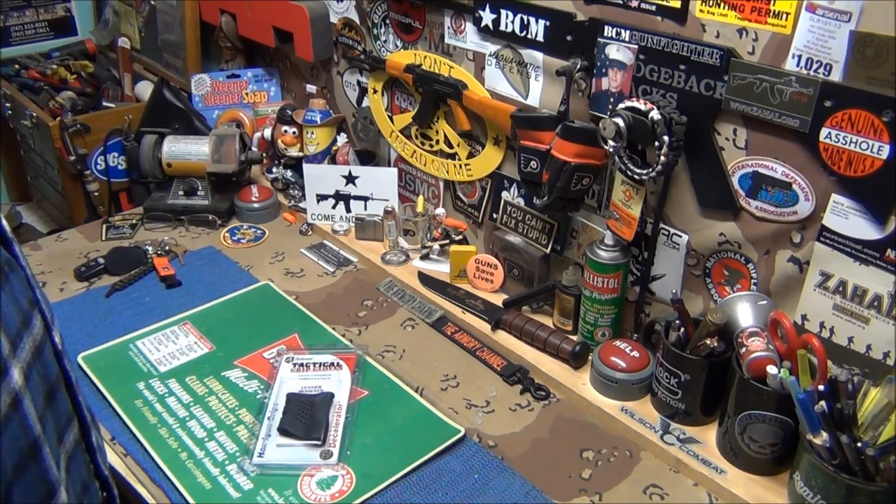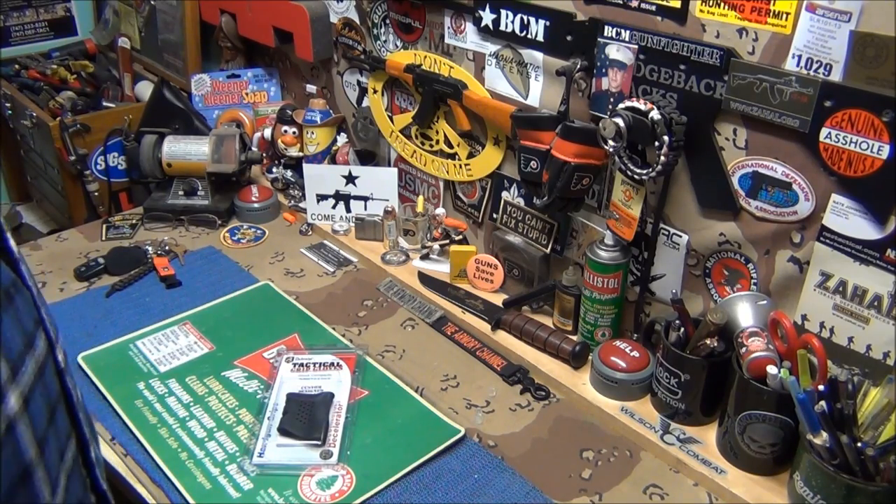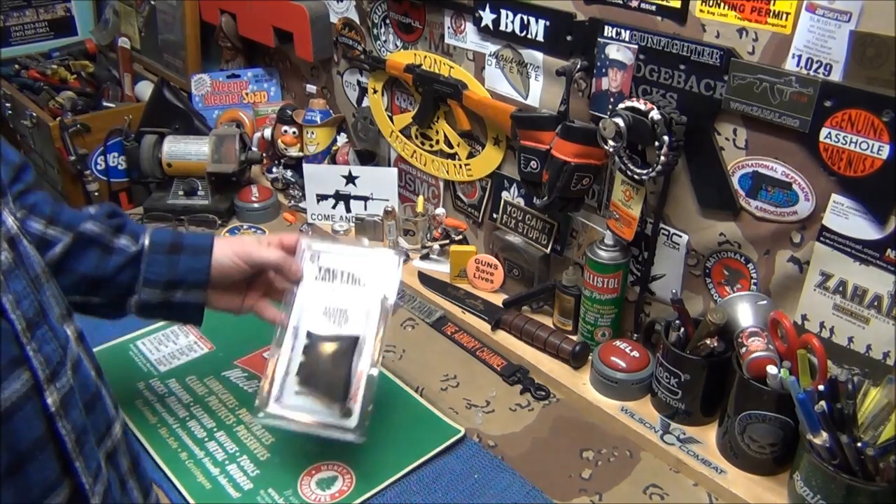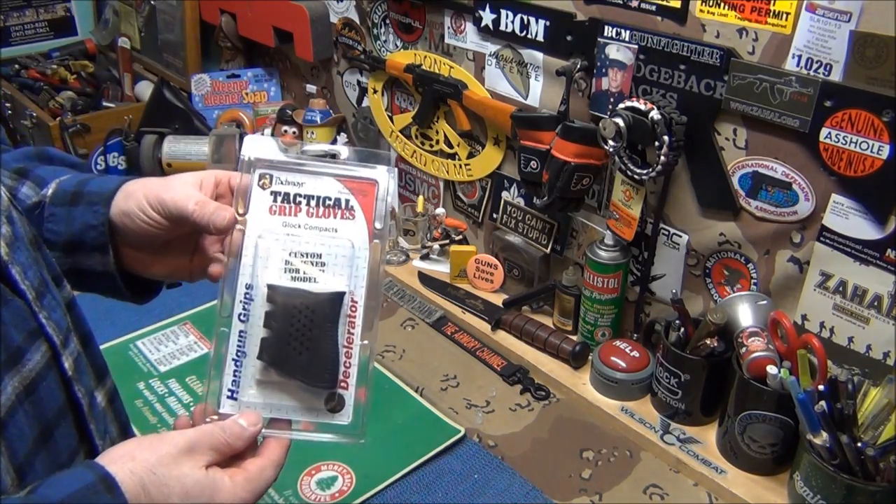Yo, what's up? I just got a package in the mail. I want to thank James for this awesome Packmeyer rubber grip.